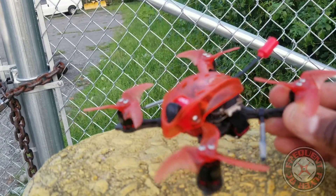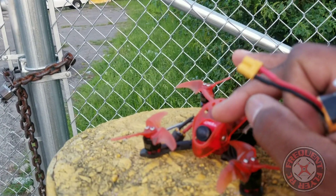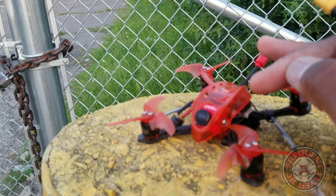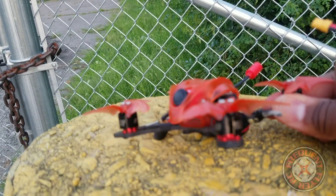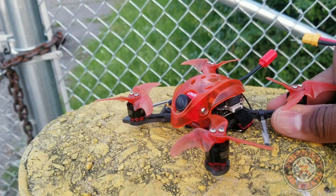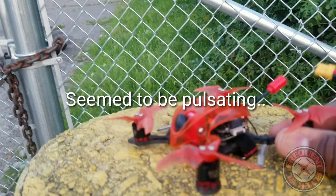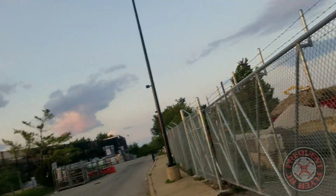Let's get this thing up in the air and check it out. Hopefully I got everything sorted out with this little camera here — it was out of focus at one point and I was getting some erratic behavior from the FPV feed, not sure if it was a power issue or what. Let's try to take off with it.